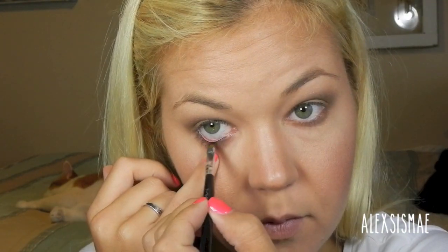Using the Maybelline Eye Studio Gel in Blackest Black and my MAC number 208 brush, I'm going to apply this to my waterline on the bottom lash line and also tight line my top lash line. Switching to the angled liner number 22 Sephora gel liner brush, I'm going to do a slight wing on the outer corner and then follow my line all the way into my inner tear duct. Then going back to my number 208 brush, I pick up the color Blackout from the Naked 2 palette and smudge that over my black liner to soften it up and add a little more contrast. I also pop that right in my lash line and smudge it out for a little bit of depth.